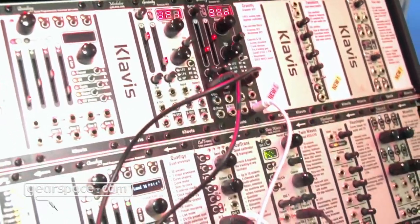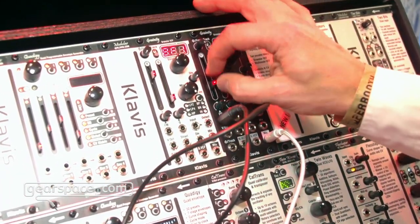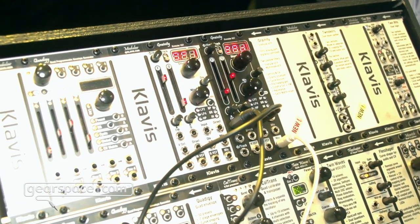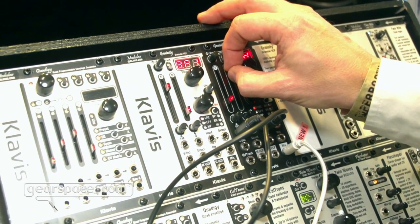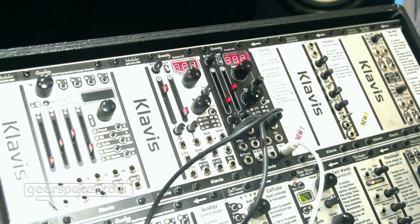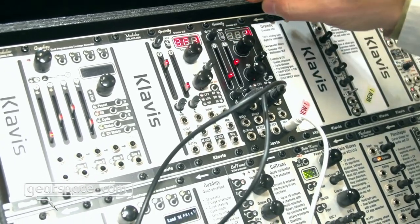So first, as a simple multi-mode VCF, it allows you to have a good sound where the bass is not removed when the resonance increases. And then we have the granular VCF, which I will let you hear in its simplest form.